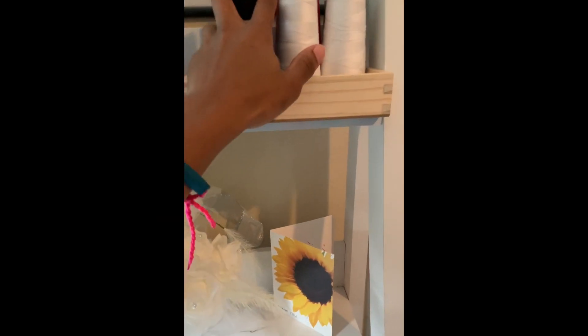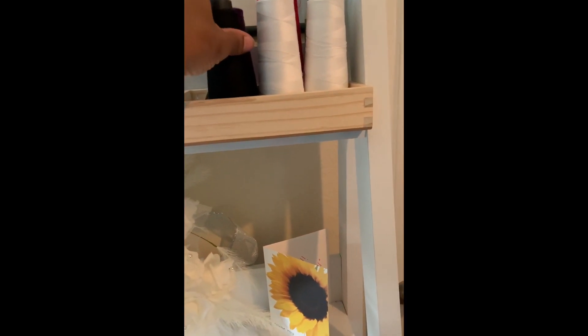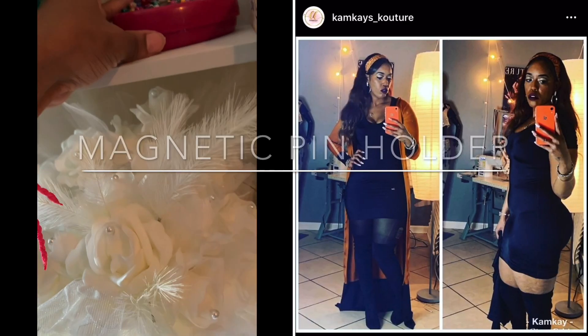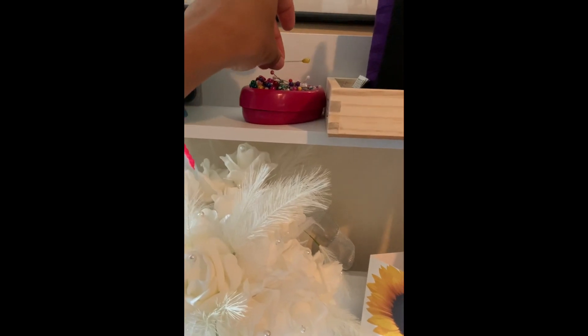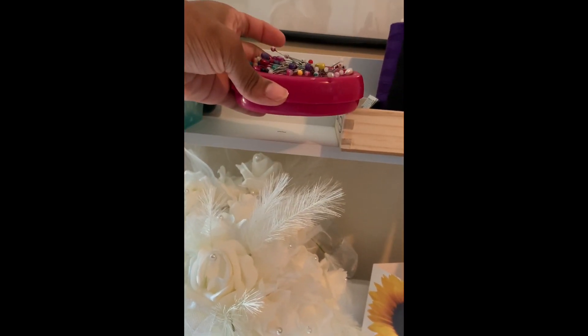I use only serger threads because it's a little bit more cost-efficient for me to have a larger amount of thread for the same price as the little one, since I sew so much. This was given to me by a fellow designer — it's a magnet but it's a needle holder, so it's really convenient if you drop needles to just hover it over and it will magnetically pick them up.